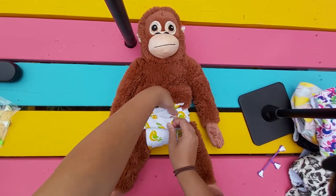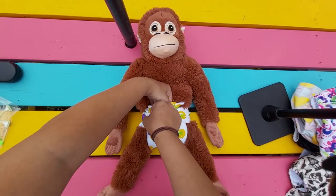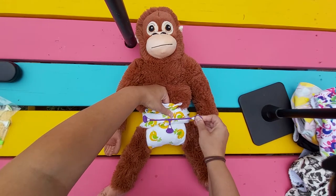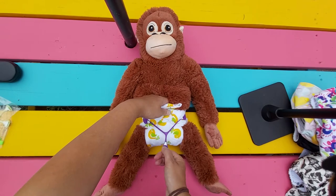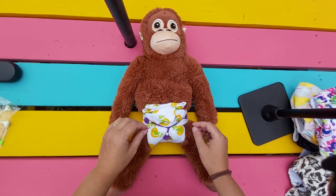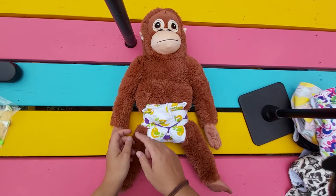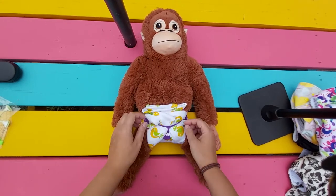So what I generally do is hold that like this, take my snappy, hook it in on this side, take it across to this side — relatively taut — and then pull it down so it makes a Y shape. This will be tucked in with the wrap, but you can tuck it like this as well.